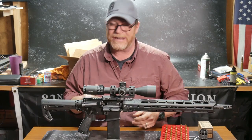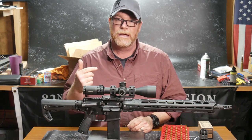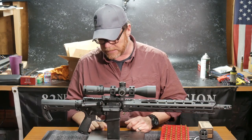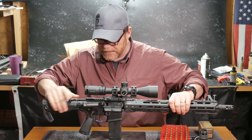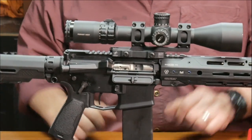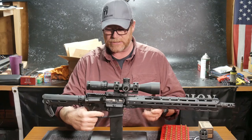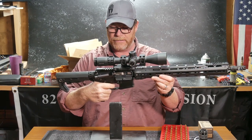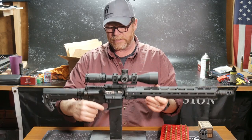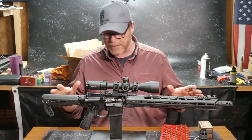We went ahead and put this thing on the M4E1 upper and lower receiver set using an Aero Precision bolt carrier group with nickel boron, and it performed flawlessly. Also, we're using a Timney trigger — this is their three-and-a-half-pound deal. Very nice. Reset on that is perfect. Regardless of what trigger you want to put in, what we're talking about is basically the setup here.